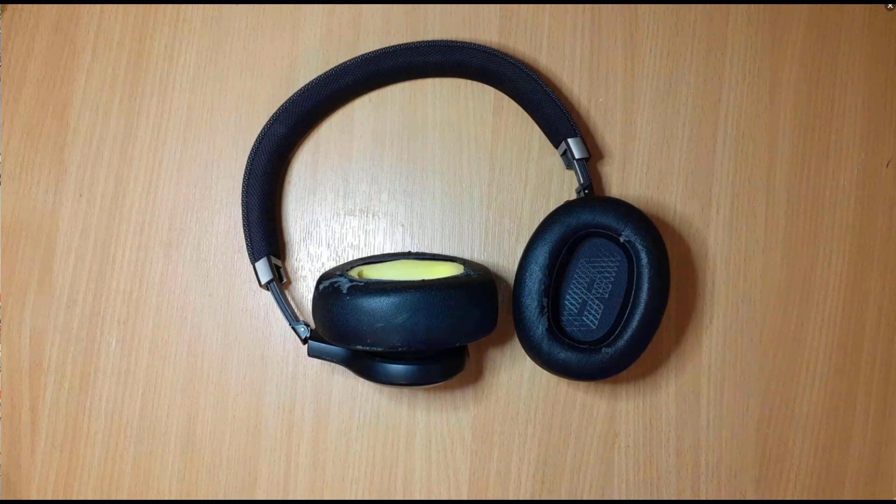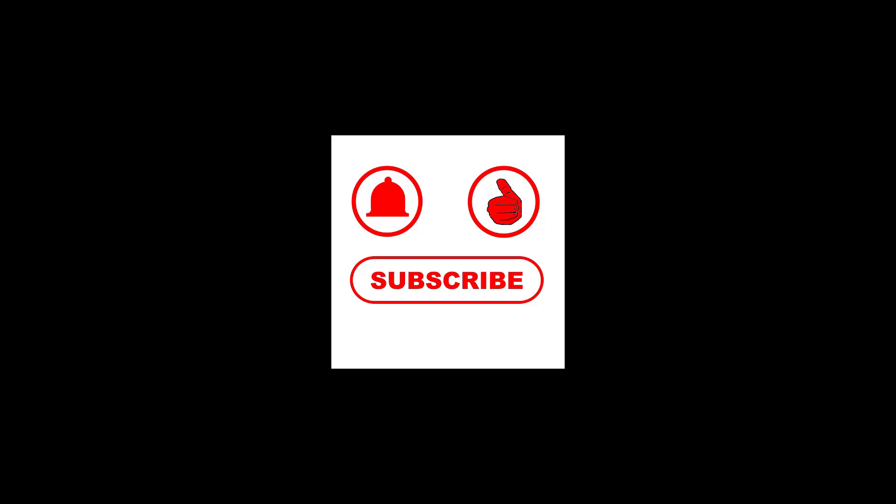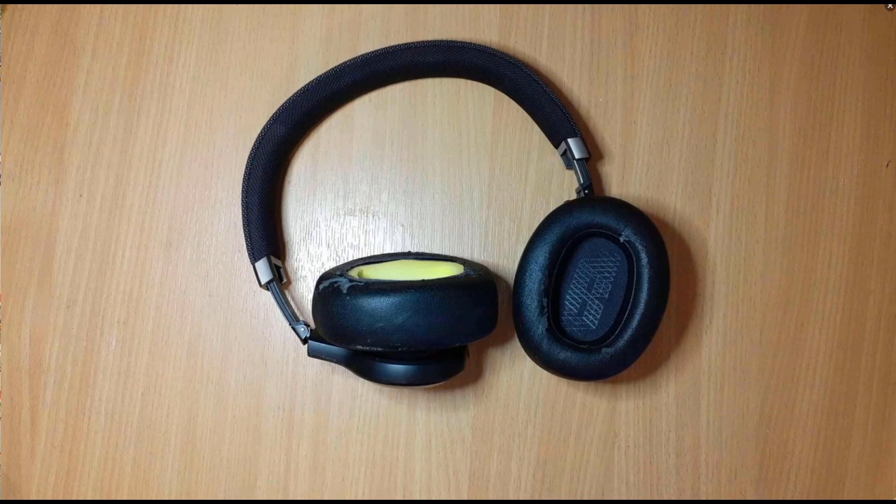Hello everybody, welcome to TellsBench. This is a new video — I'm trying to get another video out but it's taken me slightly longer than expected, so I thought I'd have a break and do something a bit more simple and get a video out in the interim. This is a tiny channel so every like and subscription really helps, so like, share and subscribe. Expect to see an additional video out in about a week.